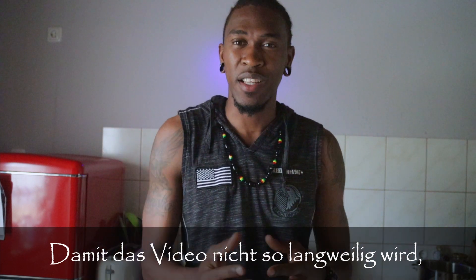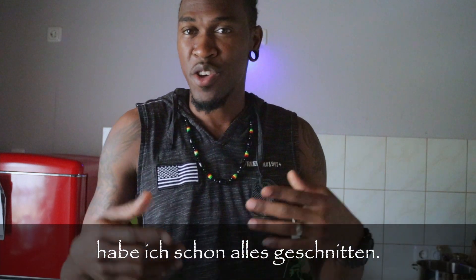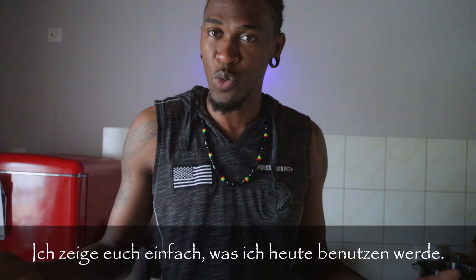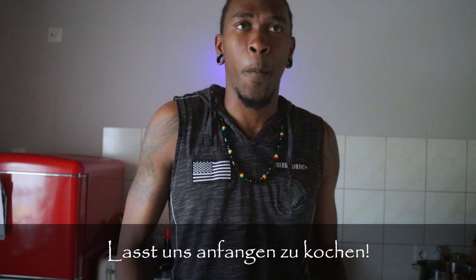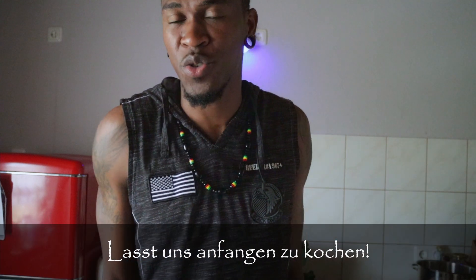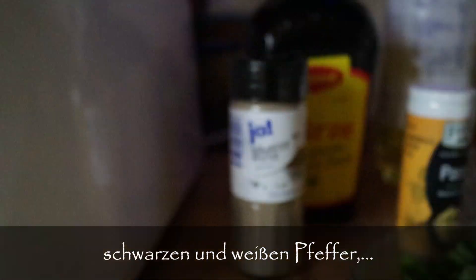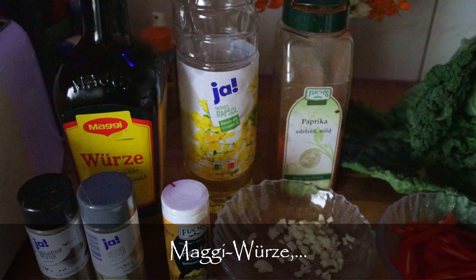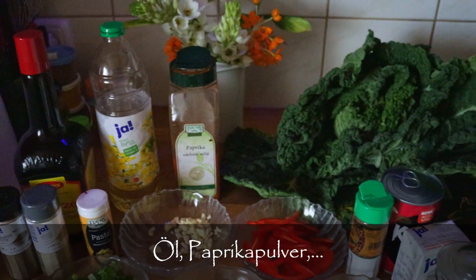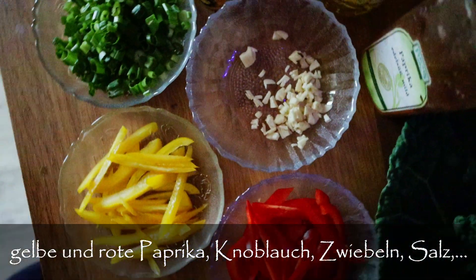To keep this video from being too long and boring, I've already chopped all the vegetables. I'm just going to show you what I have and what I'm going to use today — all items from Germany. So we have a little bit of butter, black pepper, white pepper, some pasta seasoning, Maggi, oil, paprika powder, scallion, and yellow bell peppers.